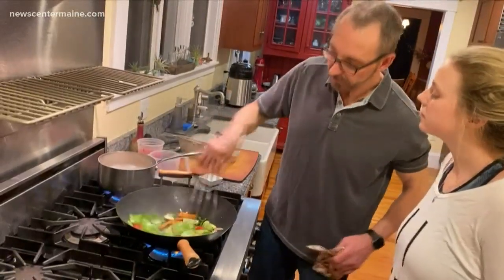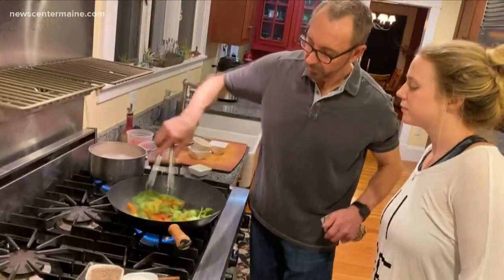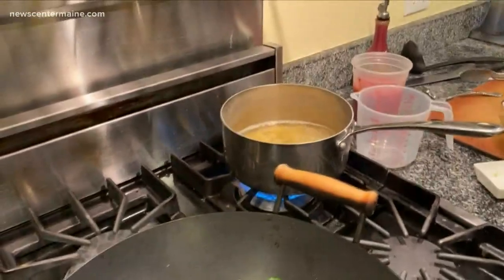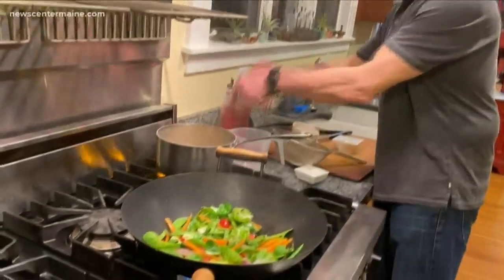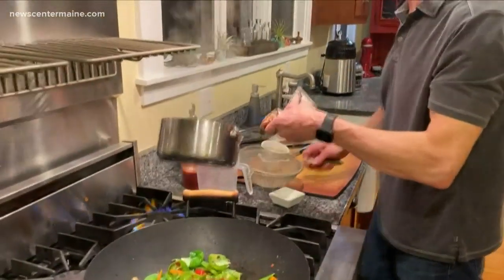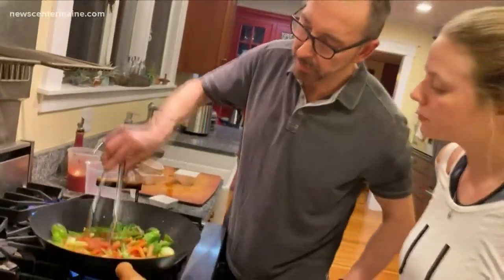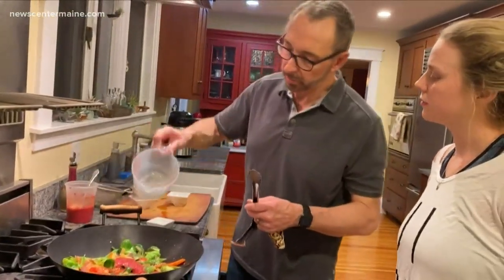Alright, so our pasta is almost done. What I really want to do is reserve some of this pasta water — it's going to go in here a little soon. I'll just add my sauce, and I want to get more of that pasta water. You know, the pasta water is kind of important — it's like the big secret with Italian pasta cooking. Because it makes your sauce a sauce; it's not just tomato. I've got a little bit of that pasta water in there.